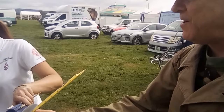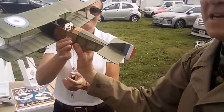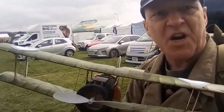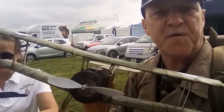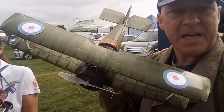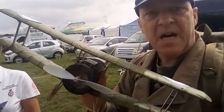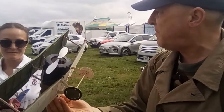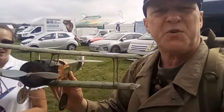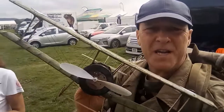Oh, now we're talking — they've got a Sopwith Camel! Look at this. Wow. Now I have pinched myself and realized I am not in heaven today — I thought I had died and gone to heaven, but I have not. This is reality, and what a reality it is! That's something like a 14-inch span. It's got a little capacitor... actually, this one's rubber-powered, but it's pure magic. You cannot say fairer than this.